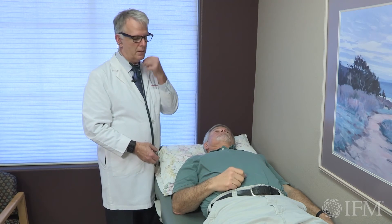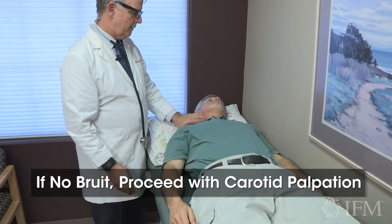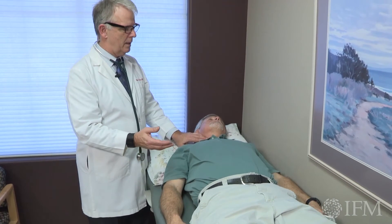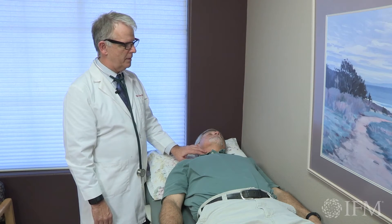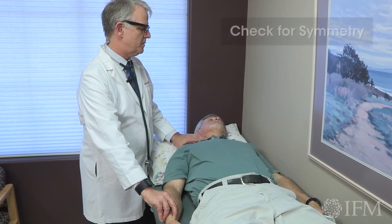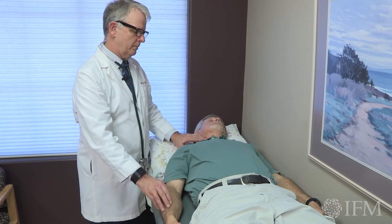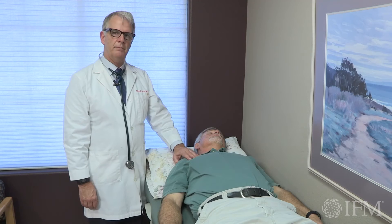Once you assure yourself that you really don't have any bruit, then you can safely palpate the carotid artery. You're palpating the common carotid artery as it moves up and splits at the carotid bulb into the external and internal carotid. What you're trying to do is make sure that the carotid pulse and the radial pulse are palpated at approximately the same time. This helps you be assured that there's no obstruction in the upper extremity by either abnormal vasculature, even thoracic outlet, or a subclavian steal.